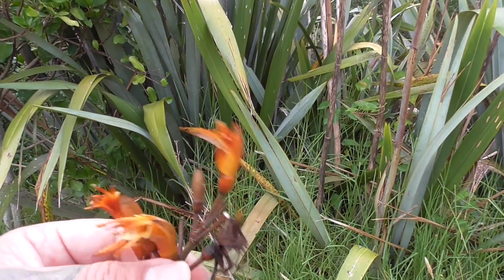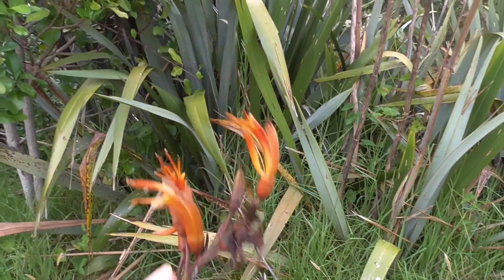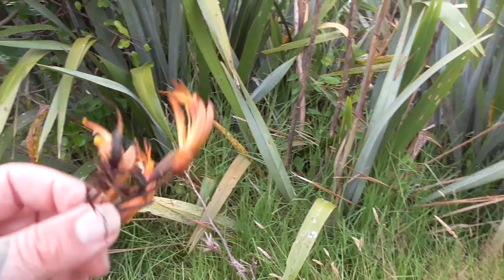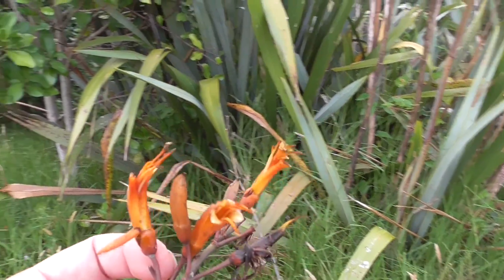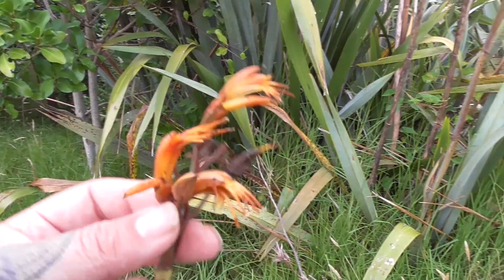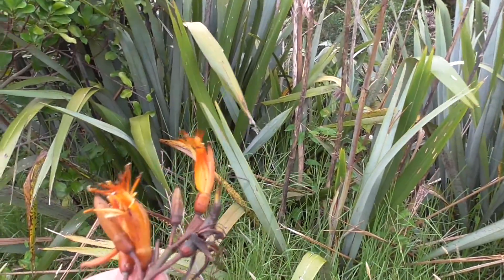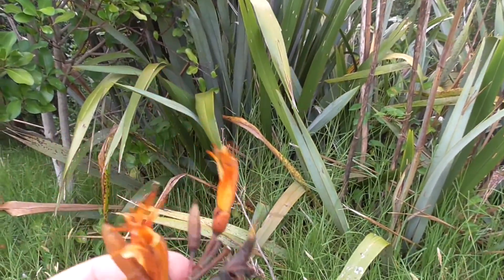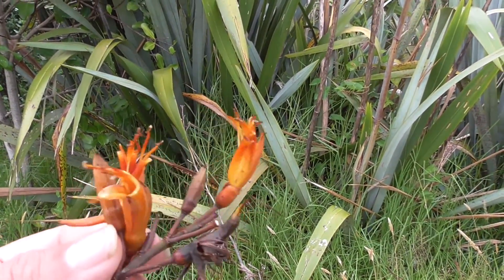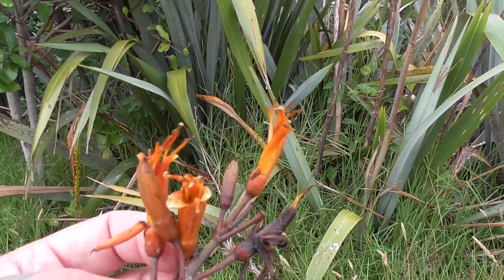That pollen was so important because it would be added to other berries and plants that are bland in the bush — things like teetoki, which we'll cover another day, or the cabbage tree which can be quite bland. You can add this pollen flavor and it's beautiful, it's sweet. It's one of my favorite bush drinks when I'm out in the bush.